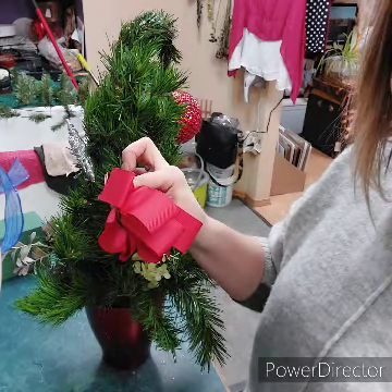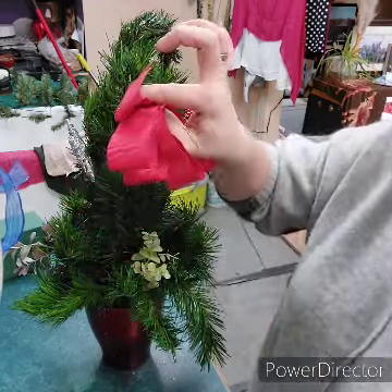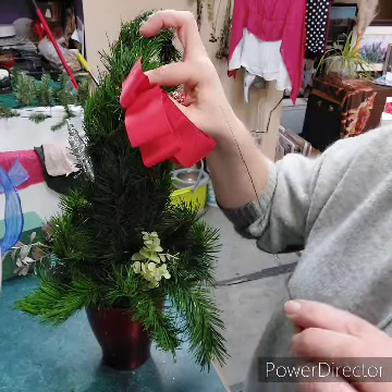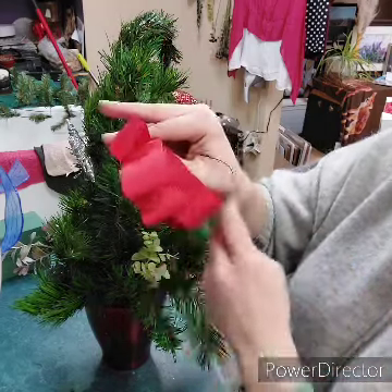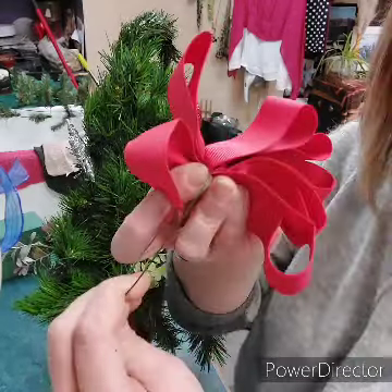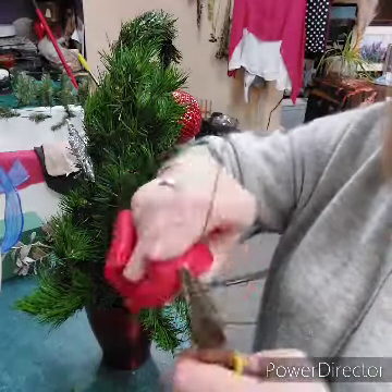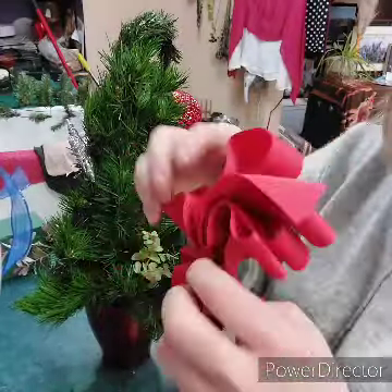Now I'm holding all the loops between these two fingers. Take one of your thicker green wires — it's like the 'okay' symbol — I stab the wire through this circle my forefinger and thumb are making and put it all the way through, so I can wrap it all the way around the bow right where the twists are. Pull it as tight as possible, then grab your needle nose pliers and twist it nice and tight. There's our bow — it may not look pretty yet, but this is when you can fluff it and stick it in your Grinch tree.